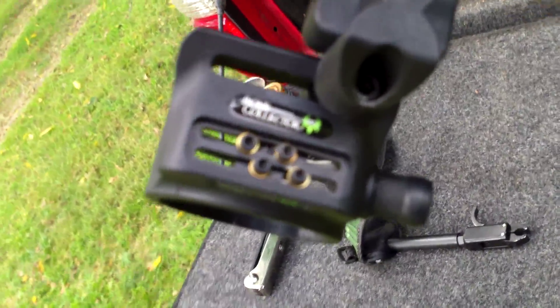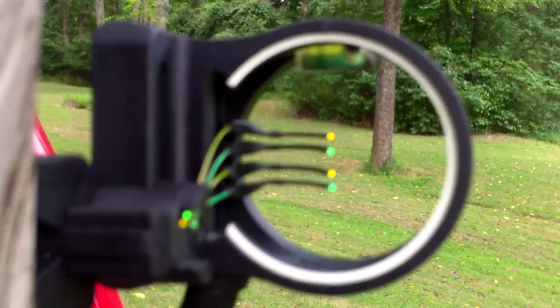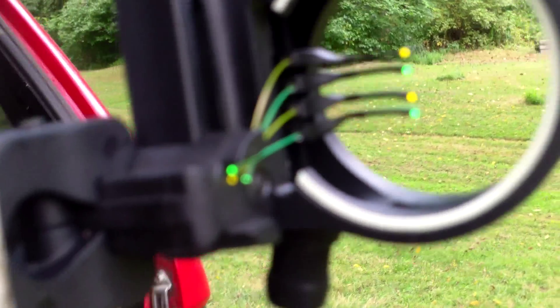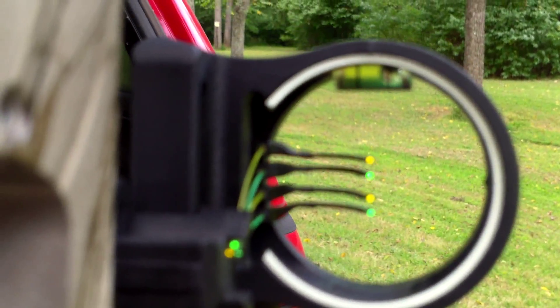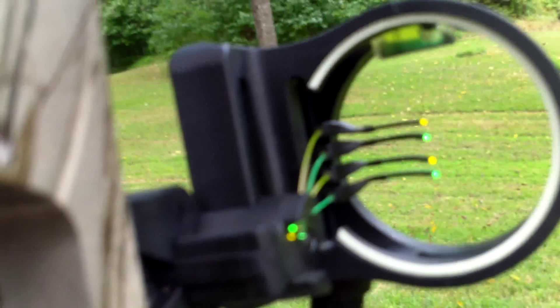Bone Collector 4-pin sight. It's got the little light on the bottom corner. Had a 3-pin sight before. This has got the glow ring on the outside, plus the individual beads show up pretty good. Set the light on it — it's got a blue light and it works really well. Had to reconfigure last night since I'm a lefty, so everything's backwards on the sight. I had to flip it over and start all over from scratch today.